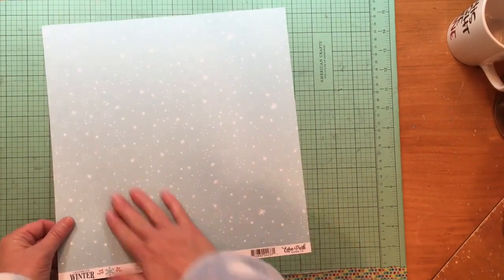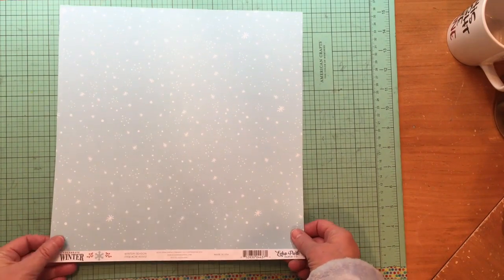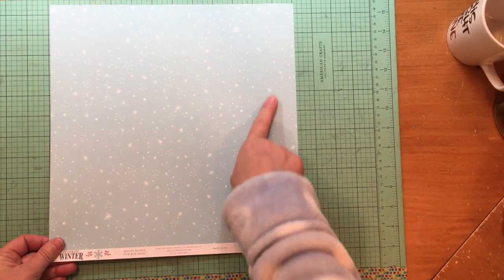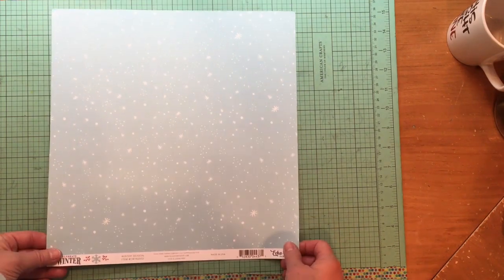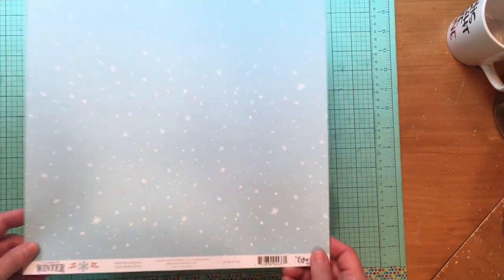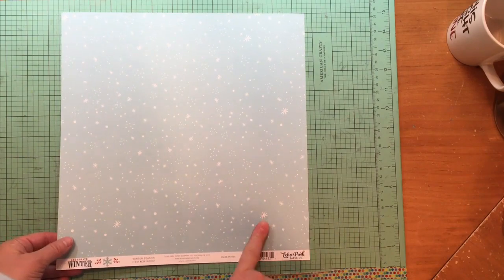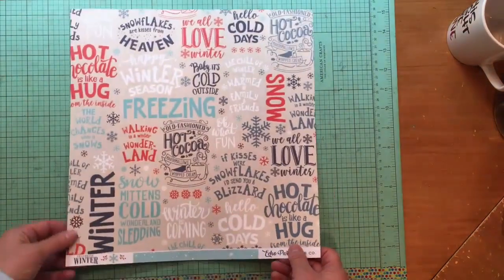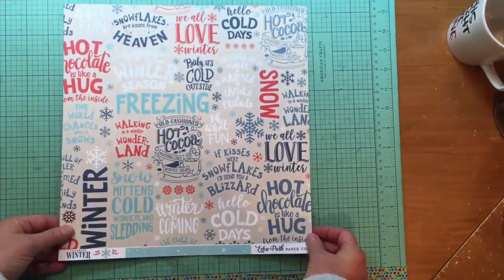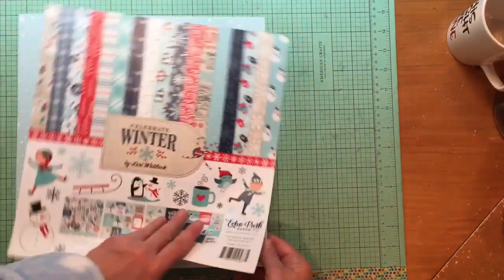This is the Sweater Weather paper — a cute little fur bow or branch design and a red dot on one side, and another awesome plaid on the back. Last but not least, this is the Winter Season paper from Celebrate Winter — it reminds me of an October Afternoon paper from Silent Night. I love it so much that if I wasn't on a spending freeze I'd be tempted to get more. On the back are words, snowflakes, and icons.